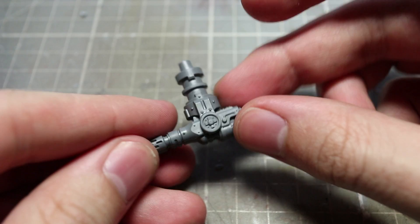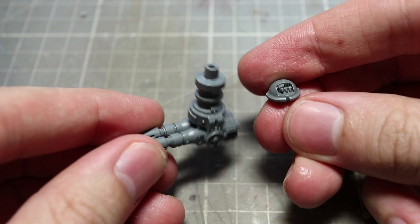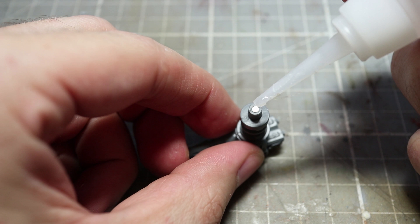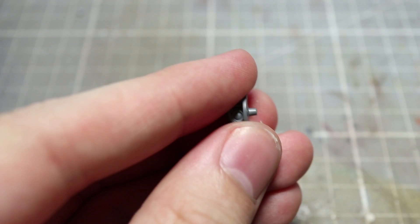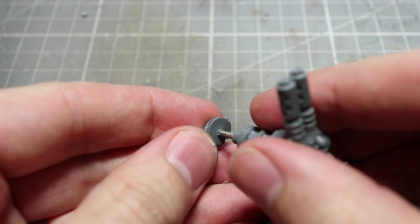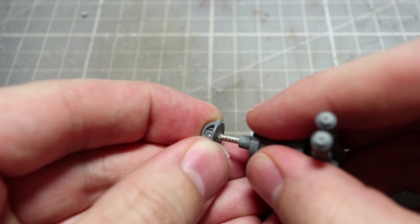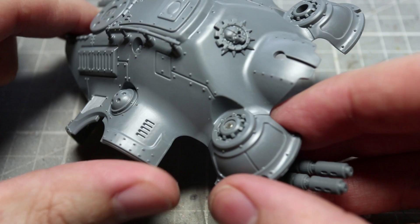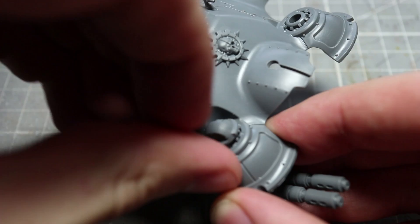The final areas to magnetise are the two melter weapons that sit just below the carapace. Before you start magnetising these components, you'll first of all need to assemble them but not attach them to the carapace just yet. Start off by using your pin vise to widen the hole on the melter gun's bracket, then glue into this hole another 2mm by 1mm magnet. You can then tackle the sensor array in a similar way to the shield breaker missile platform — remove the small nub with a pair of clippers and then drill a 2mm by 1mm deep hole. Into this hole place a 2mm by 1mm magnet in the same polarity as the bracket we glued earlier. Once the components have dried, you should find that they sit nicely inside the carapace mounts, and you should be able to freely attach and detach the weapon options whilst also being able to spin the weapons around.